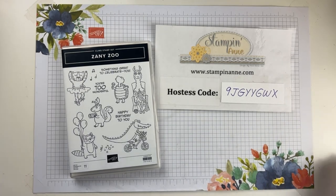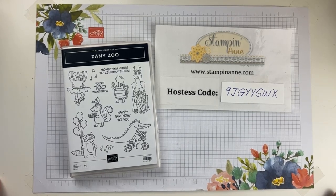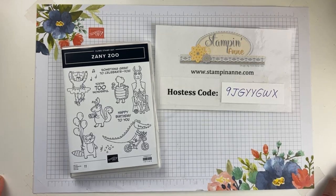Welcome everybody to what I'm calling Keep It Simple Saturday — it doesn't sound as good as Facebook Friday, but that's what we're going with today. If you've never visited me before, my name is Anne-Marie Heil. I'm an independent Stampin' Up! demonstrator in San Antonio, Texas. You can find me over on my blog at StampinAnne.com.